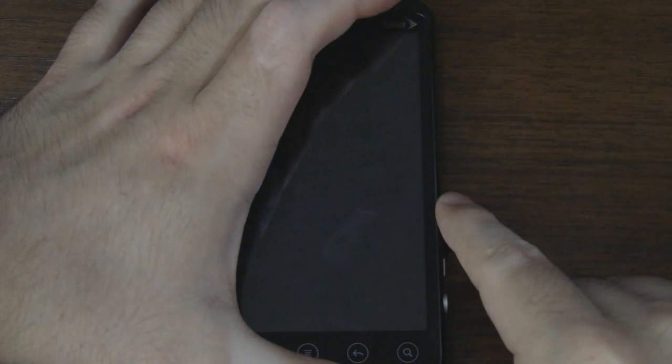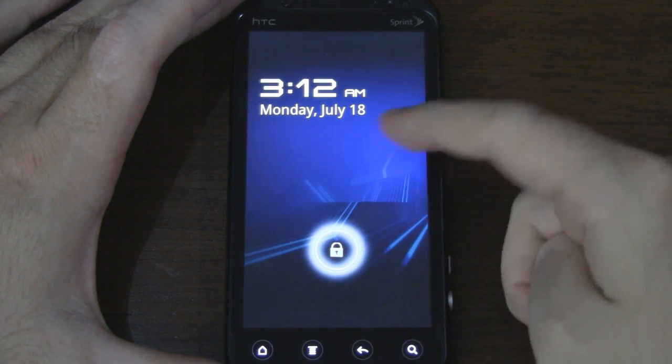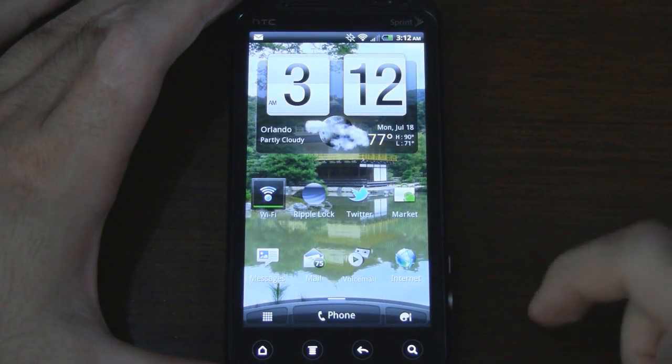Let's go ahead and do that one more time. There are some more features I have to show you with this lock screen. We have our date and time up here. I actually applied a Honeycomb-style background to this to make it more official. We just unlock as so.